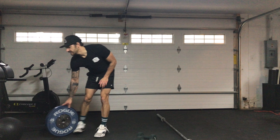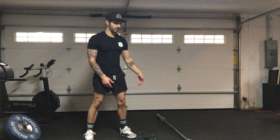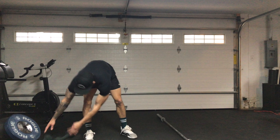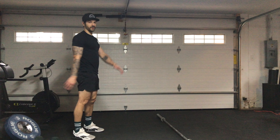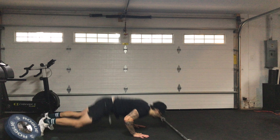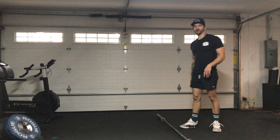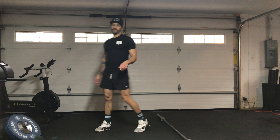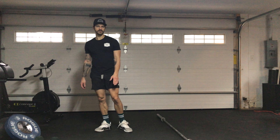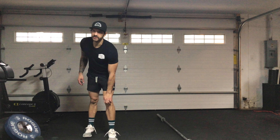Next movement is bar-facing burpees. So if your bar is right there, you're literally facing the bar for your burpee. A rep is down for your burpee and then jump over — that's one rep. Those will be ten.